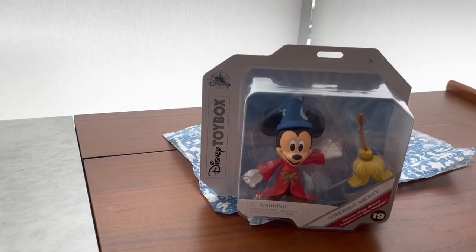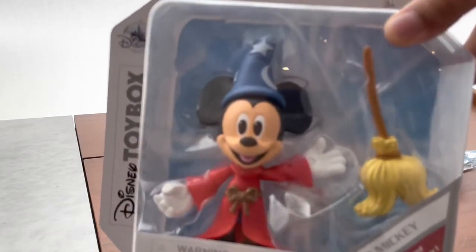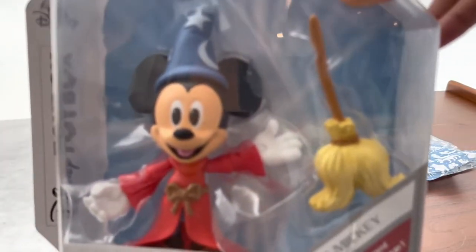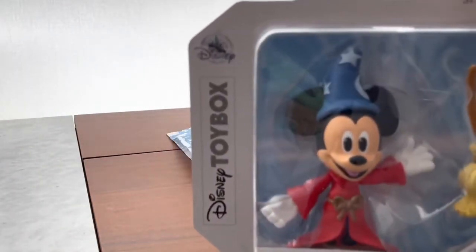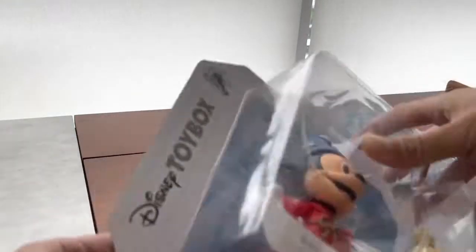Now he's very cool and cute. You can see his Sorcerer hat is nice with blue, two stars and a moon. You can see he's number 19 in the series. You have his name, and it includes a magic broom. Can't have him without a magic broom because it's the main part of the Fantasia movie. So we have the Disney Toy Box on the side and the Disney Store logo.